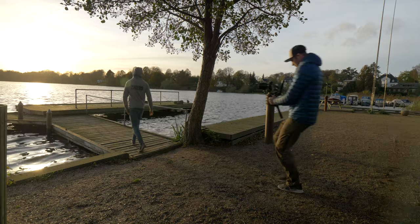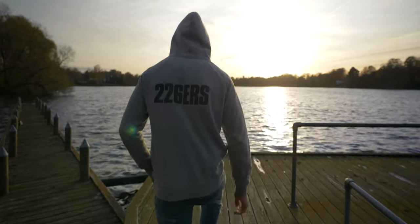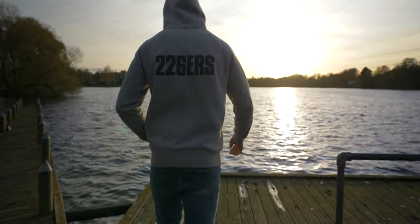Then we have the follow shot, which is pretty easy. All you gotta do is take the camera, point it straight at the talent, walk in a straight line at shoulder height, and you've got this cool follow shot of your subject.